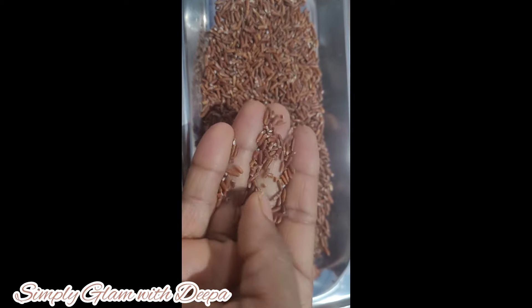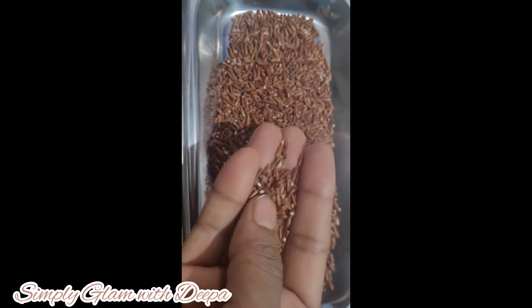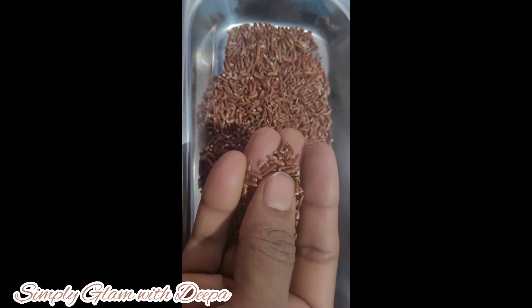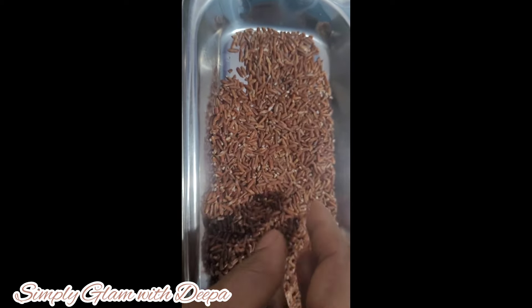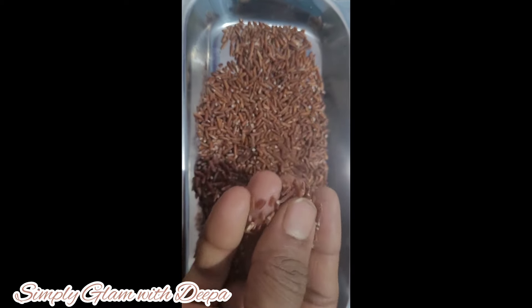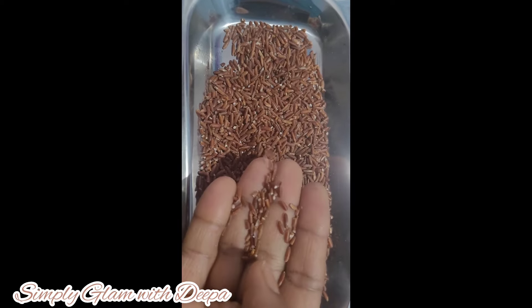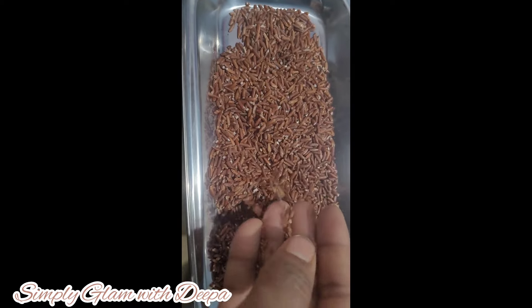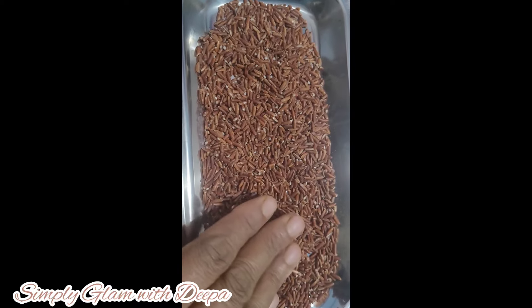Now we have one more ingredient. Red is like this — it is red. It looks like this one is a very good color, a very prominent and different color. We will try to make the same thing for you. I will mix it in the same way.